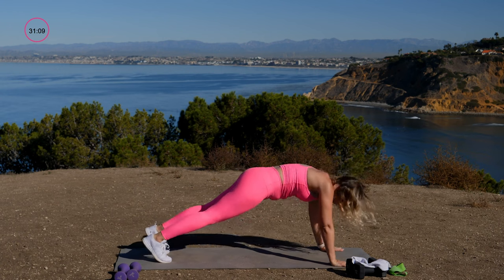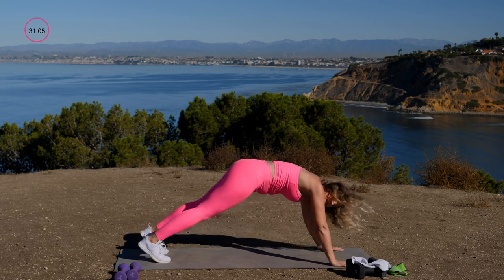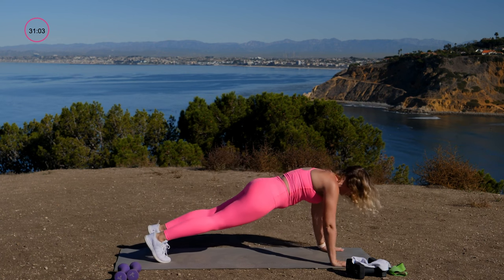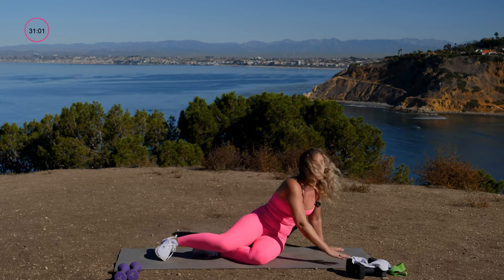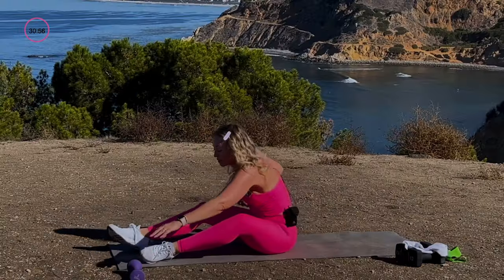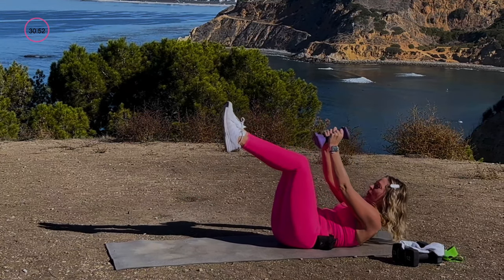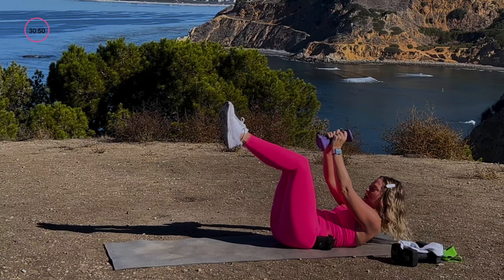If you're feeling great, add in push-ups at your feet — that's what I'm doing right now. Flip over onto your back and grab your lighter set of dumbbells. I'm going to use my 5s. Bring your legs into tabletop and bring the hands over the chest.